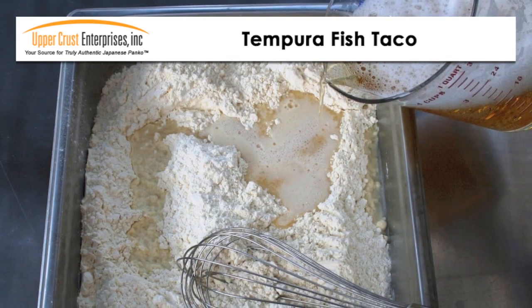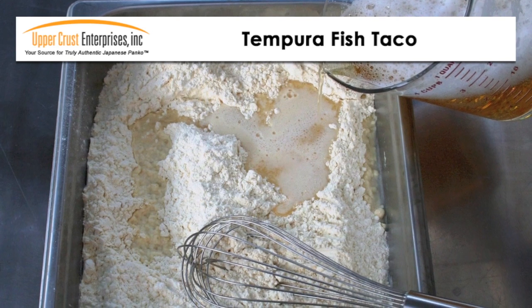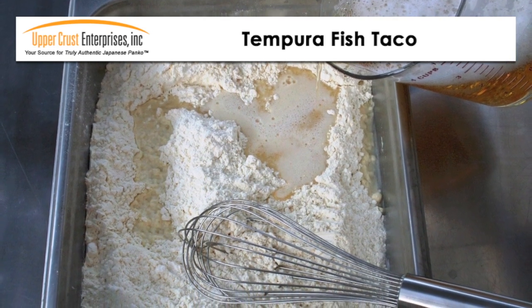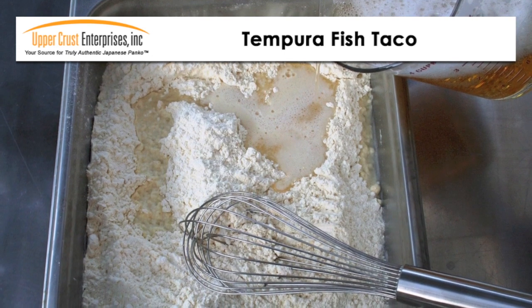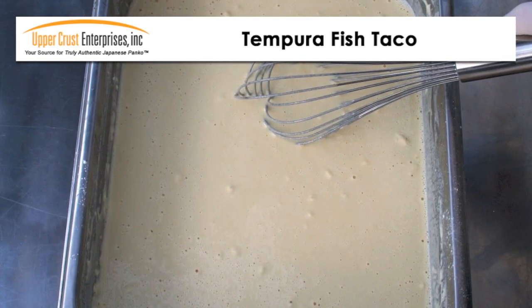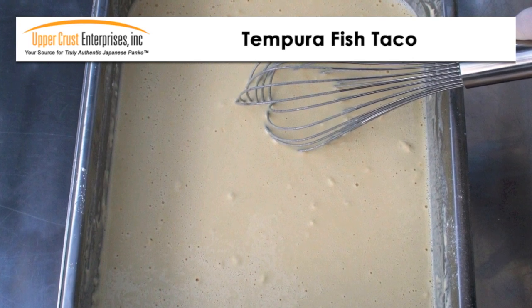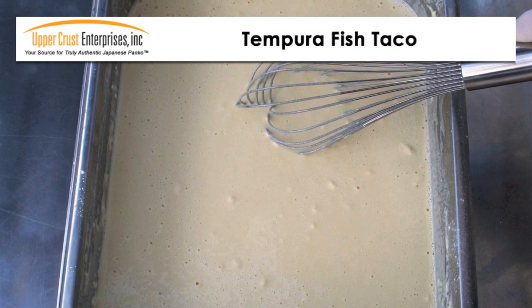The prepared tempura batter mix is blended with ice cold beer. You can also add spices for unique flavor — try lemon pepper or a spicy red pepper. Lightly mix the batter; the consistency should be like a thin pancake batter, but do not over blend. Batter lumps are good as they help create a lacy texture.